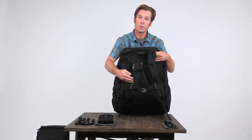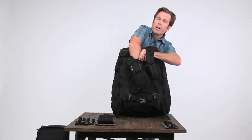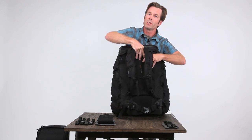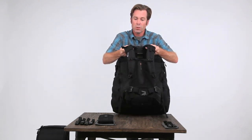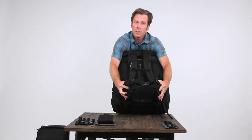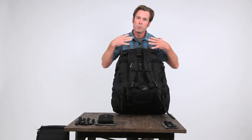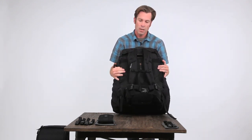10 adjustment points, starting with the torso. You're able to get in here and separate the panels that allow you to adjust torso height, which is really important to get the exact fit that you need. Really robust shoulder straps and hip fins provide great support and take all that weight you're carrying from your shoulders and back down to your hips for long-lasting comfort.